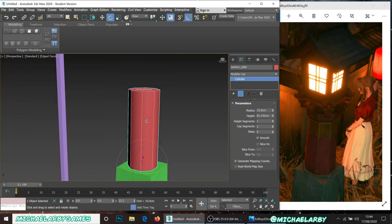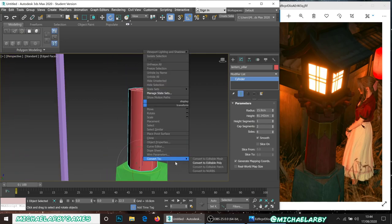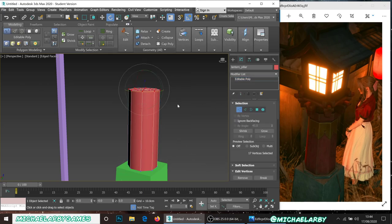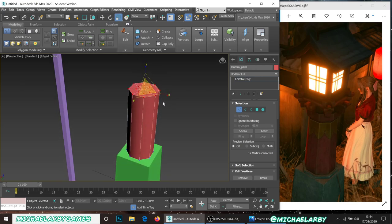Right-click and convert to editable poly. I'll select all the top vertices and just bring them in just the tiniest amount, to add the subtlest little taper. That'll be lovely.